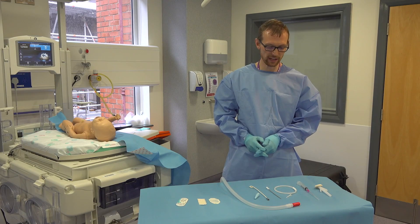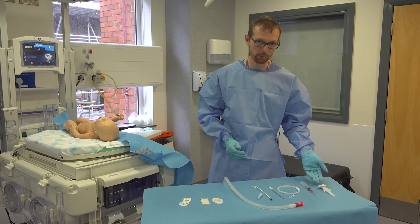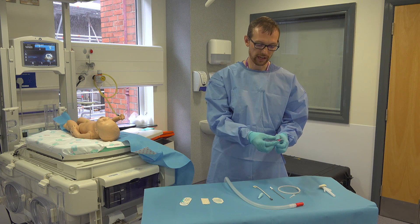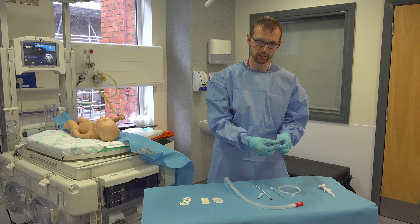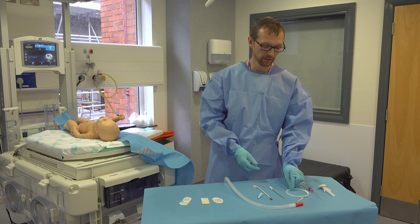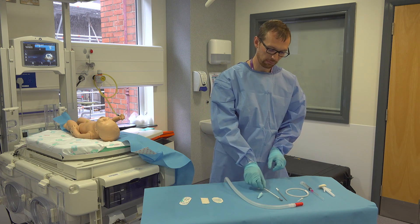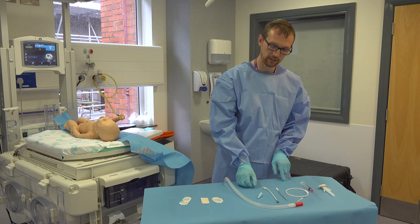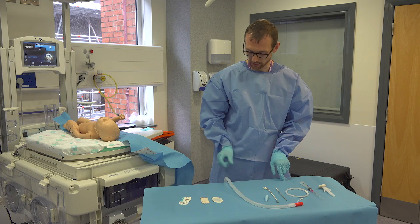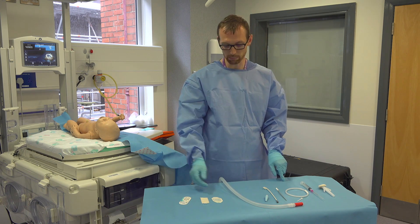As you can see, we have our sterile trolley set up, our appropriate cleaning fluid, a syringe with the needle on the end and secured. We have our guide wire, our dilator, and our pigtail chest tube with the spigot for the end. And pre-prepared earlier, the chest drain bottle.